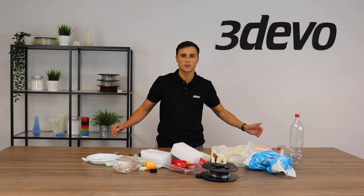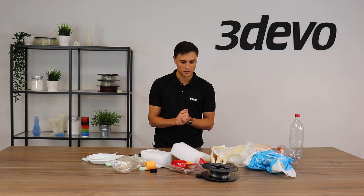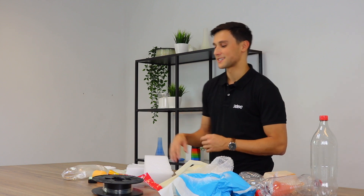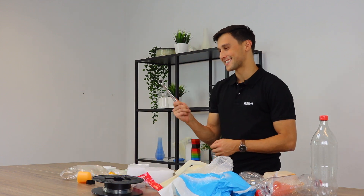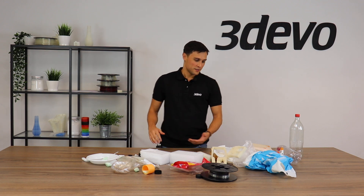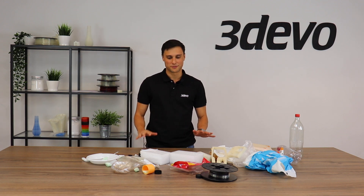The next step is filtering out all useless materials and non-plastics. I asked my colleagues to collect all materials they identify as plastic, but I can already see that this is definitely not a plastic — this is a wrench, come on guys. So the next step is to filter out any material that cannot be recycled.